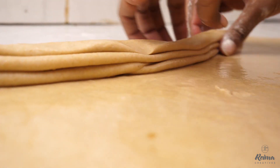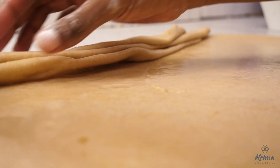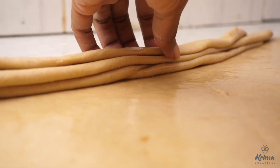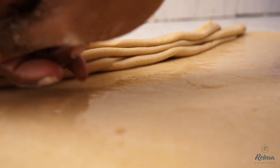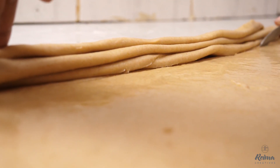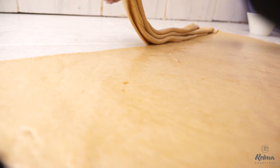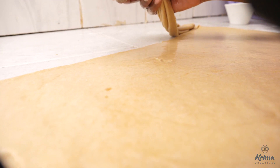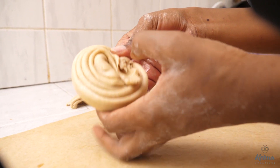Just fold it and fold it. Then next we cut. I'm using the shortcut method — you can prepare one by one, but if you're in a bit of a hurry, this is the best way to go. Now see — you see how many layers we have.